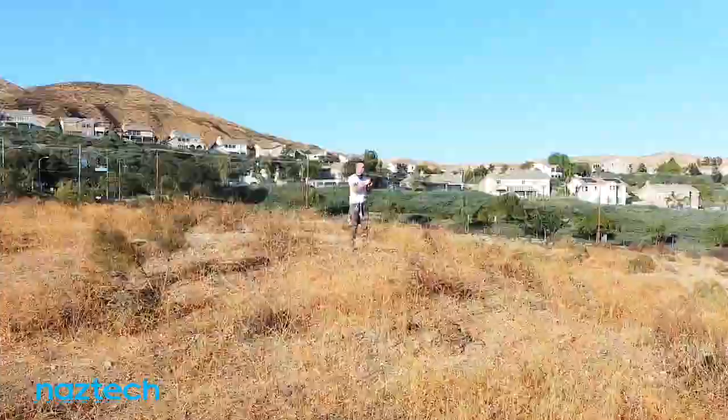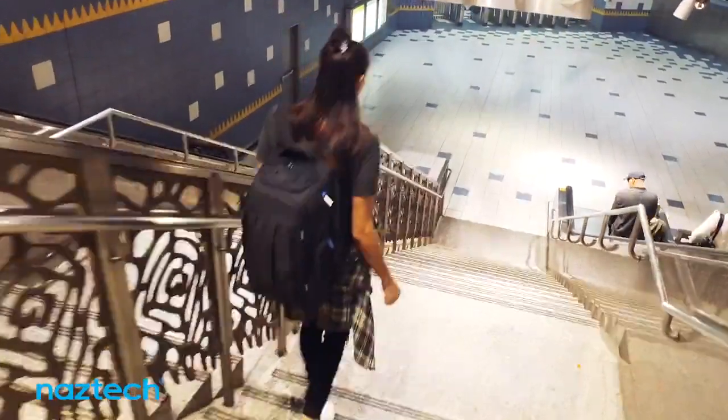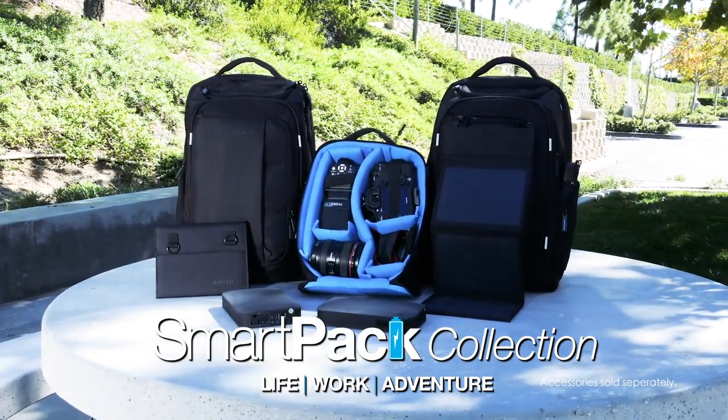Wherever life takes you, whatever your passion, the NASTEC SmartPak will get you there and keep you going. Convenience, power, protection — the SmartPak has it all.